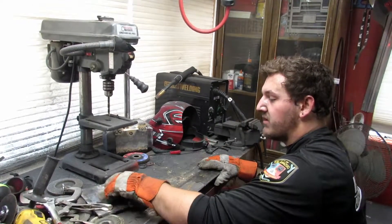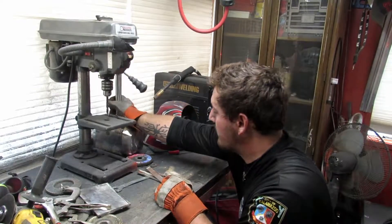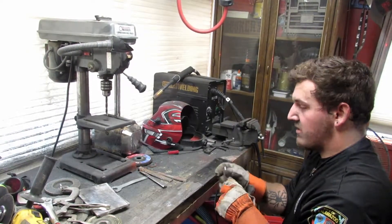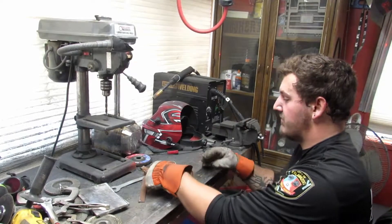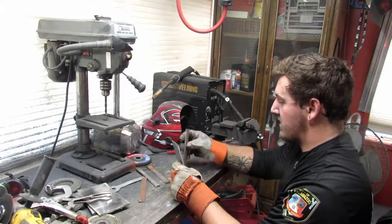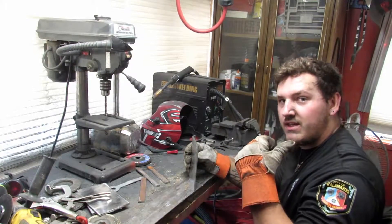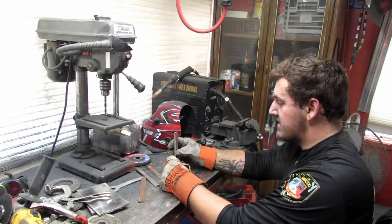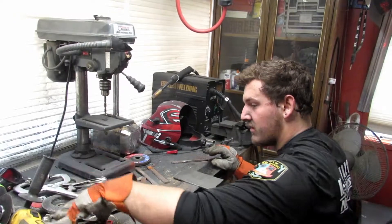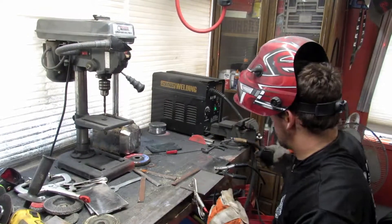I got all my side pieces cut out, so I can weld those together now. I'm taking a break from cutting — it's a lot of crappy work. What I'm going to do is take this and put it at an angle that I think is close, tack it, then go over to the desk, put it on the stencil to see how close I am, and then bend it to where it needs to go.